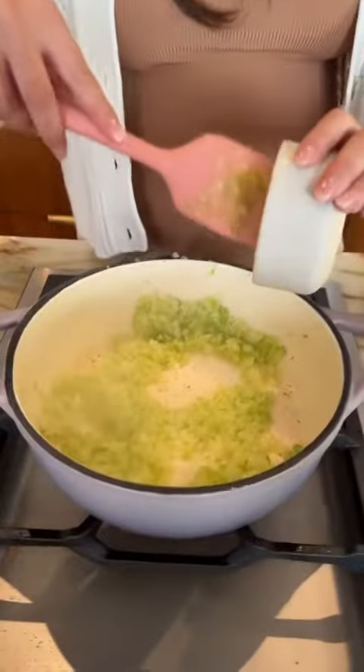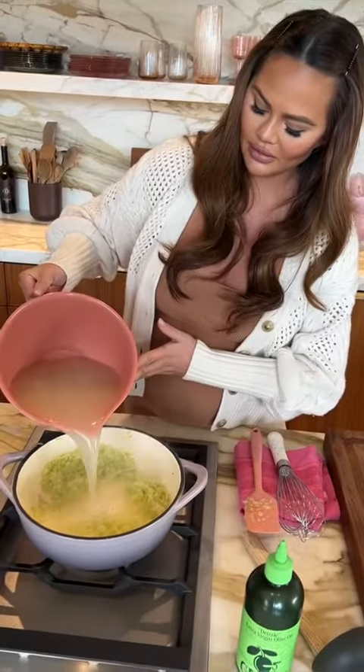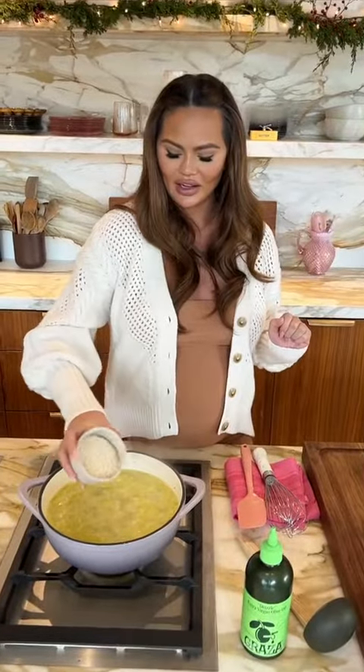Minced garlic here, we're gonna add that. That smells delicious. Going to add our uncooked rice.